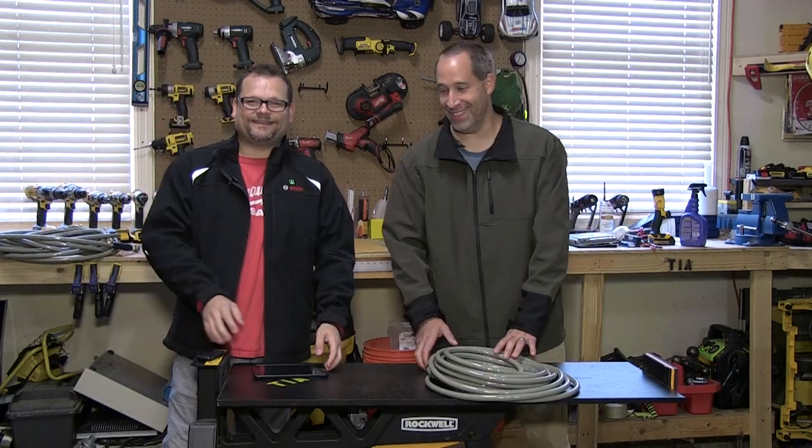Check out toolsinaction.com. Don't forget to check out our Twitter and Facebook — we never say that anymore, not sure why. Toolsinaction.com, check it out.